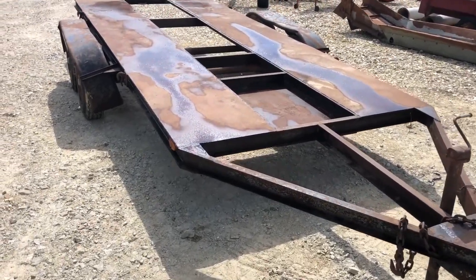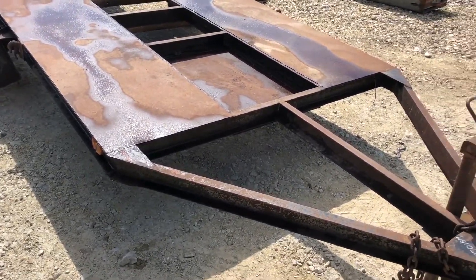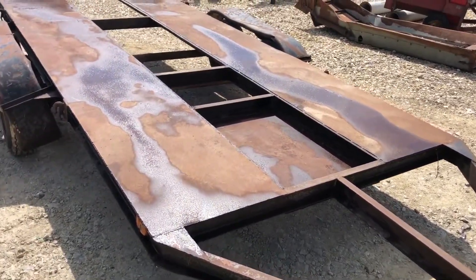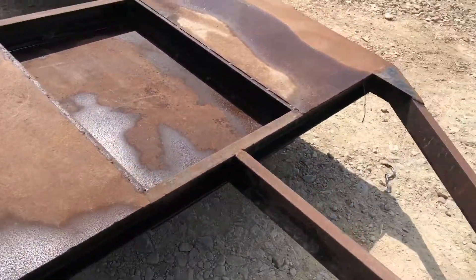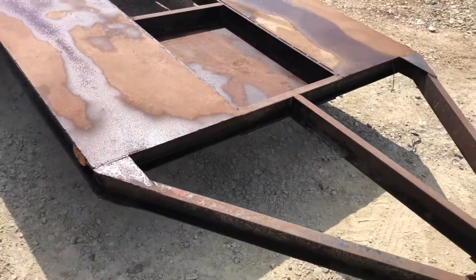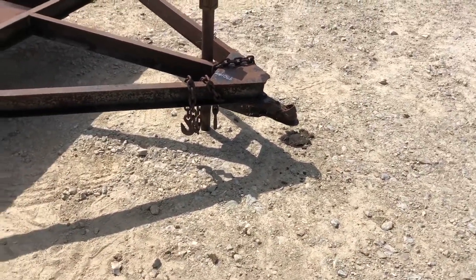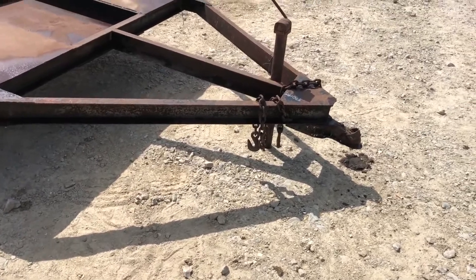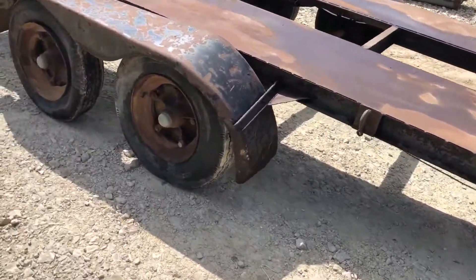Here we've got a tandem axle trailer. The bed itself is right at 15 feet long. It's about 76 or 77 inches between the wheel wells, a little narrower than that to the main frame. It's got a workable jack, a ball hitch — I need to check the size on that ball hitch. Looks like a safety chain is there. It does have trailer axles on it.